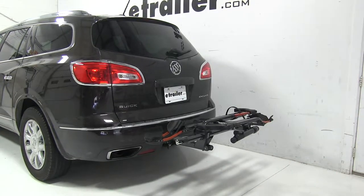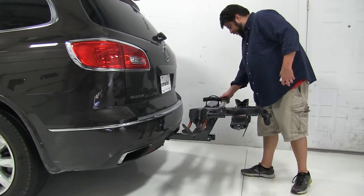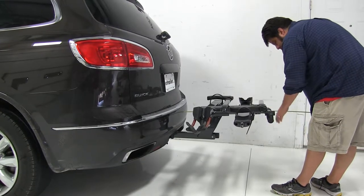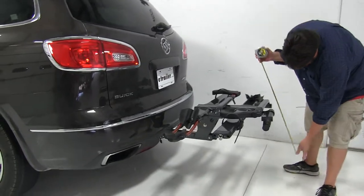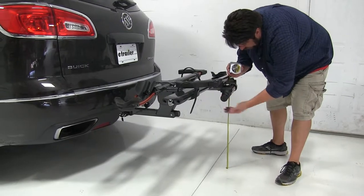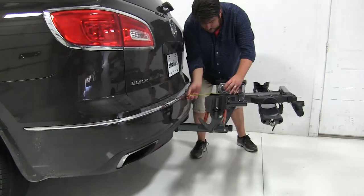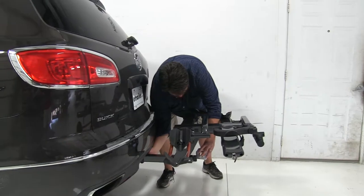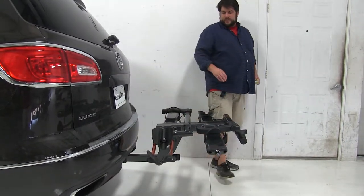Now with the bike rack in this position, I'm going to give you a couple of quick measurements. Measuring from the edge of the bumper to our outer edge, we've got about thirty and a half inches to the rear of the vehicle. For our ground clearance, we're at about twenty-five and a half inches. Our closest point is going to be about seven inches to this edge, and from the center of the hitch pinhole, that same point is going to be about eleven and a half inches. Keep that in mind if you have a different style hitch installed on your vehicle.